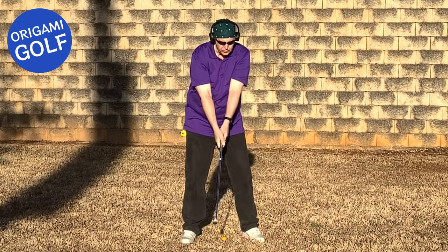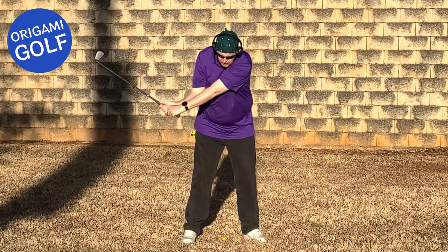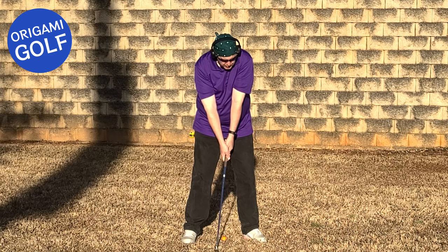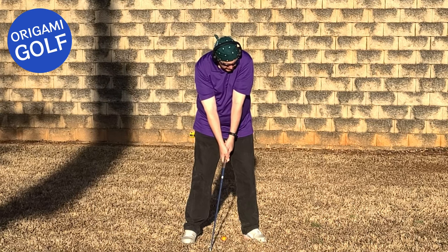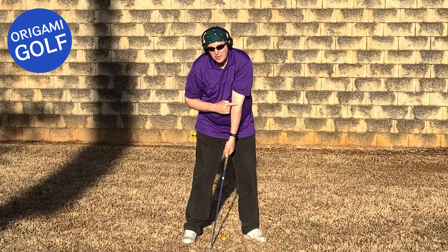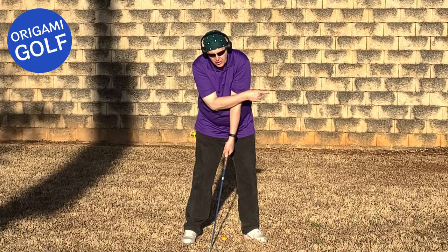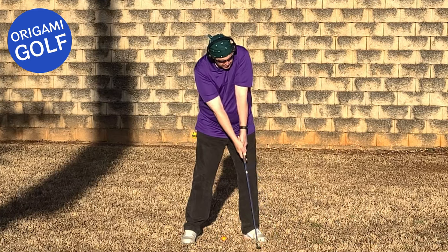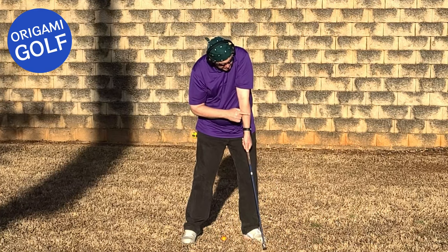Notice when you come down to the bottom here, you square the club up — you're about to hit the ball. Notice your elbow. This elbow is still pointed at the target. If this continues forward, what's going to happen? You're going to hyperextend this elbow.